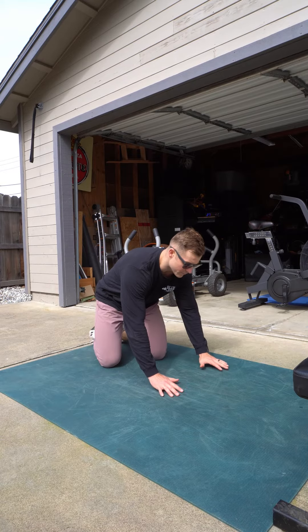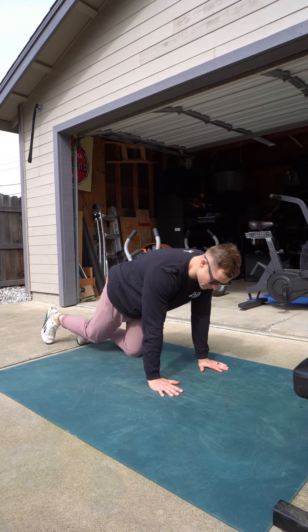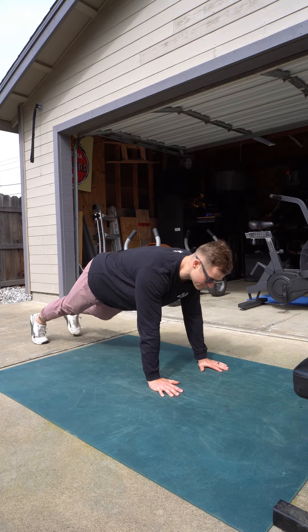What you're going to need to do is plant your hands kind of directly under your shoulders, stiff line head to heel, just like a normal push-up.